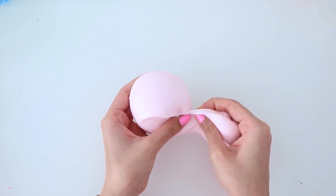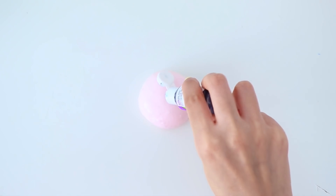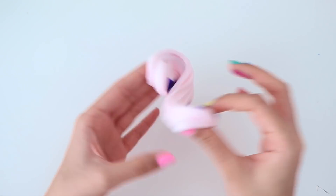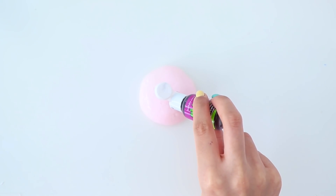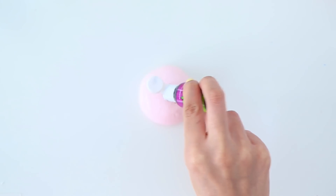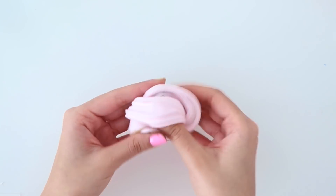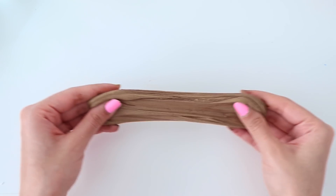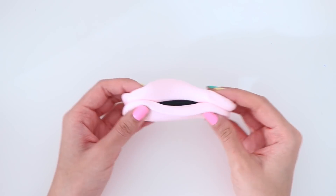As you guys know, I am making a slime palette and the idea is to make three different textures of slime in nine different colors. So I'm going to take this butter slime and divide it into three equal parts and we're going to change this into different colors. I'm doing purple, brown, and black.